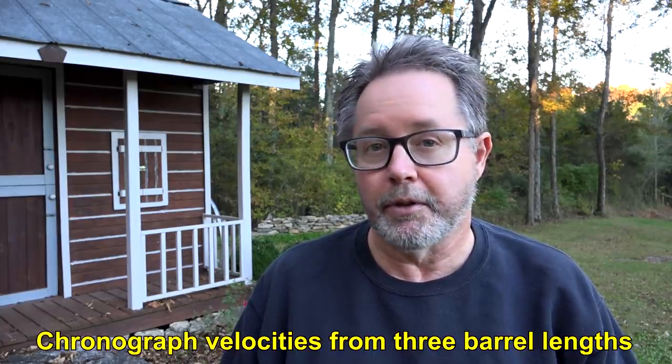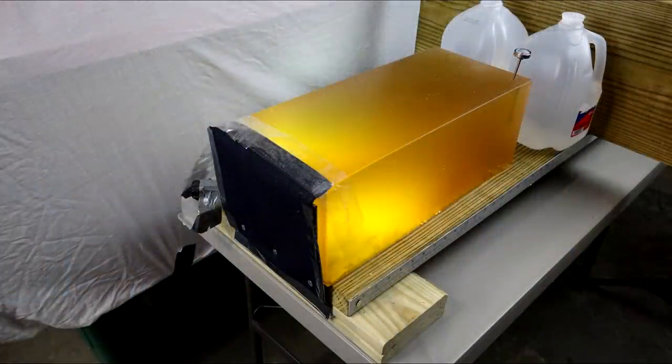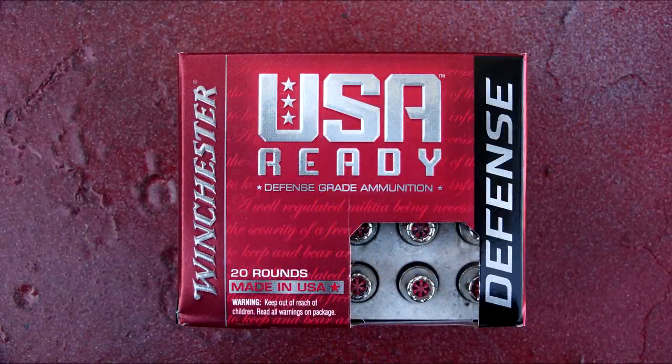A quick overview, maybe some comparisons to other products in their lineup such as the PDX1 and the Silver Tip, then we're going to get into a block shot or block shots with 10 calibrated gel, four layers of denim, and then the wrap-up. The Winchester USA Ready lineup was announced in early 2021.